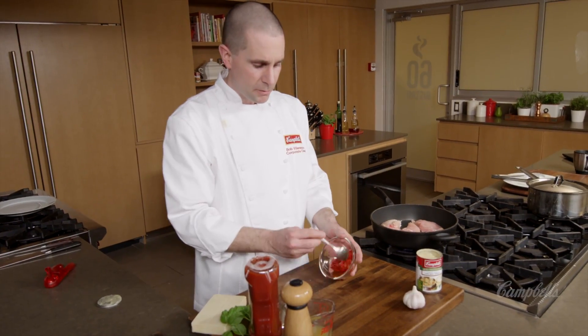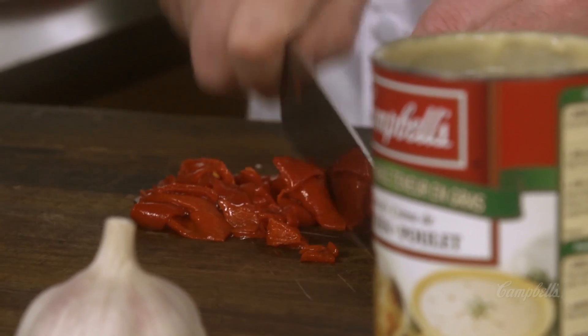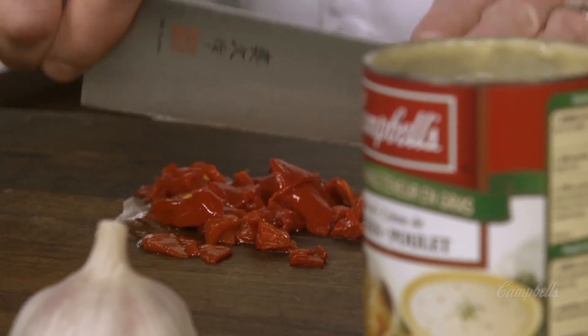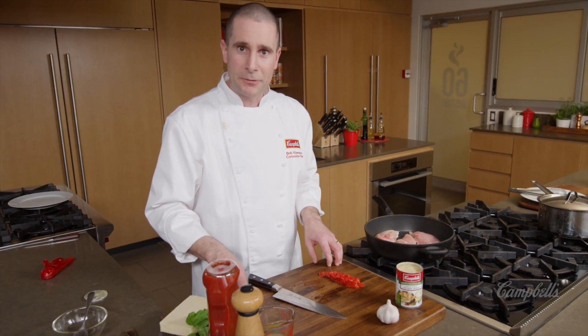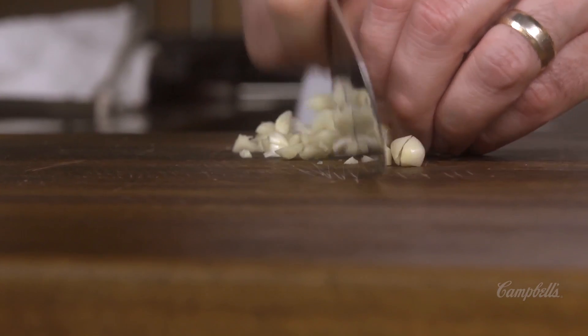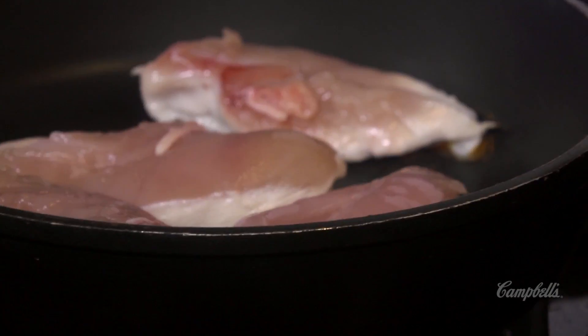While they're browning, we can open up our can of soup and get the rest of our ingredients ready. I'm going to take my roasted red peppers and just coarsely chop them up. I'm not going to chop my basil just yet — I want to do that right before I use it so that it doesn't start to turn black around the edges. Now I'm going to chop four cloves of fresh garlic.